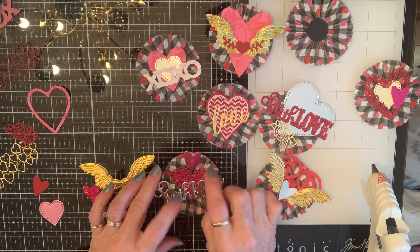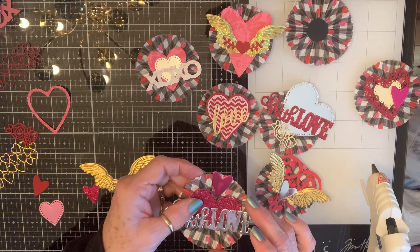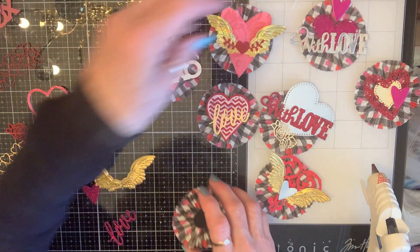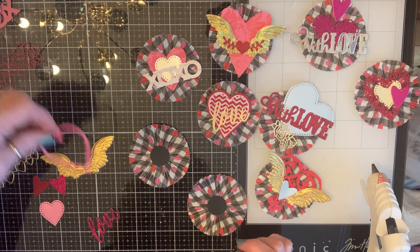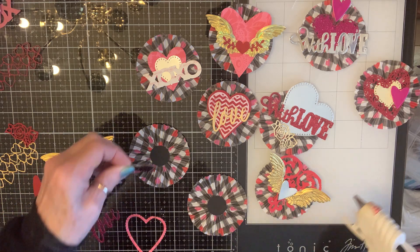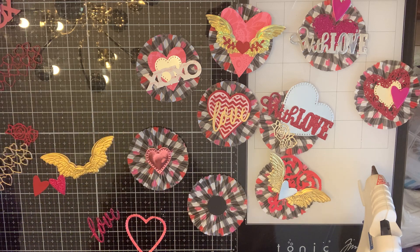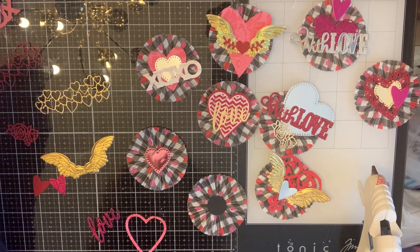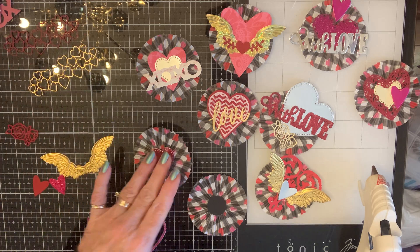Look at that heat mark it made on there — hopefully it'll go away when it cools off. Okay, two more — good thing I didn't make ten of them! I'm gonna cover the center with this. I love this, but I don't think that does it justice, you know what I'm saying? It just doesn't show up enough — I'll have to save that for something else.